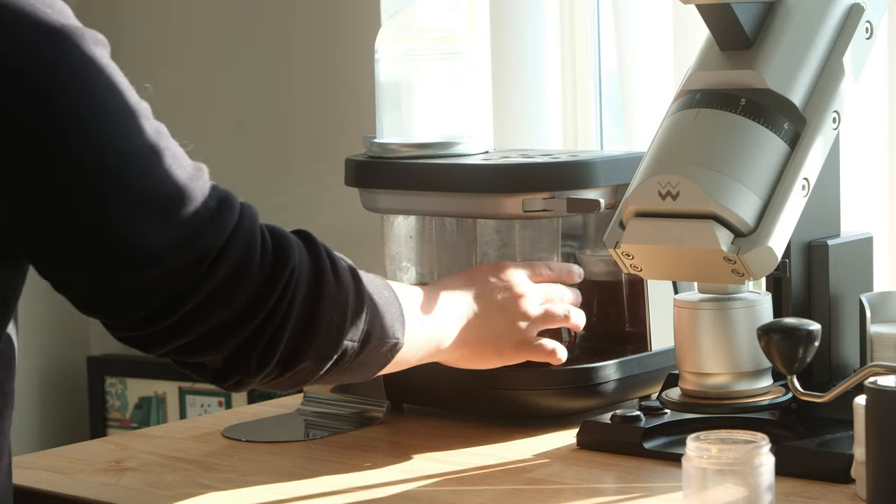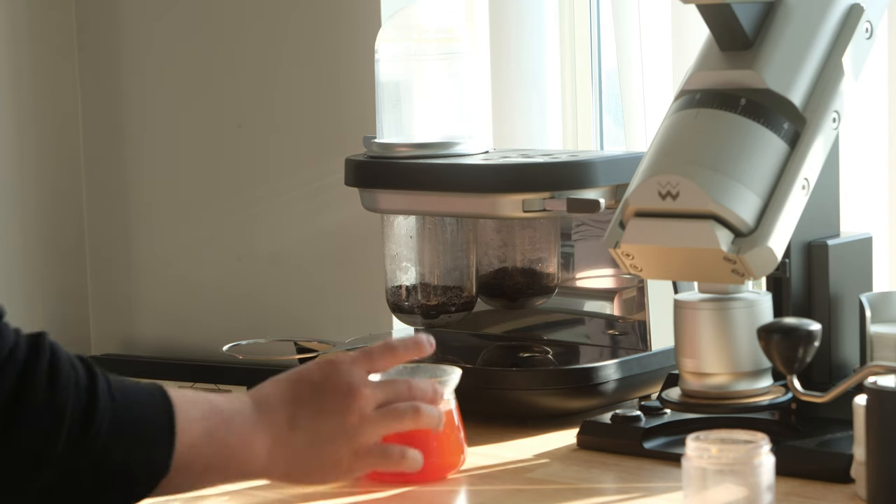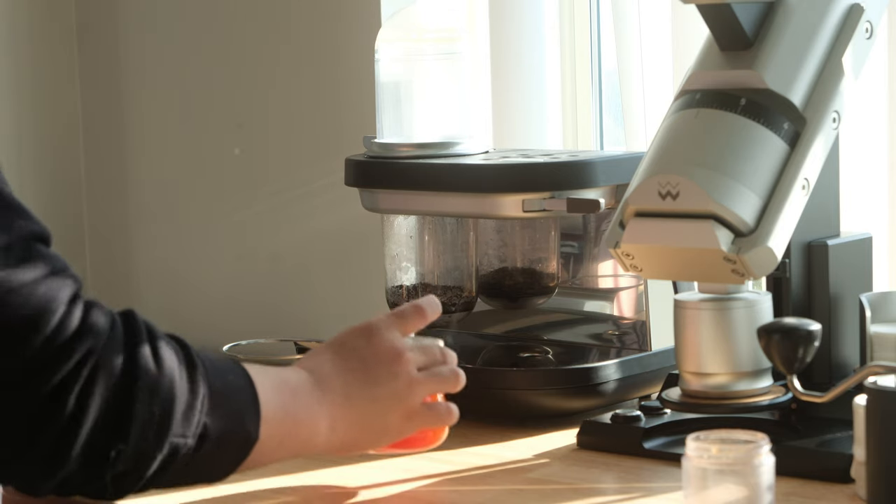Now about the actual brews I've been getting from this machine. The coffee profile is very comparable to something like an Aeropress with a metal filter, which makes a lot of sense given that the Aeropress is mostly an immersion brewer that then pushes the coffee with pressure out the bottom. The cups of coffee I'm getting have definitely been delicious — full-bodied cups with a good level of sweetness and a small but decent amount of clarity. The machine feels very satisfying to use and is very fun to watch. It's pretty consistent as well, which is great.